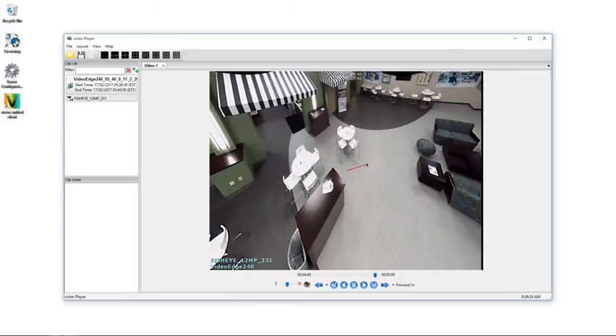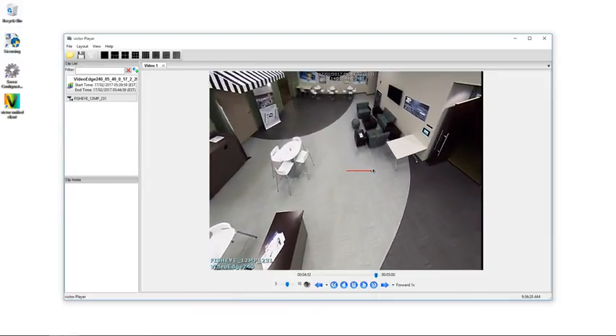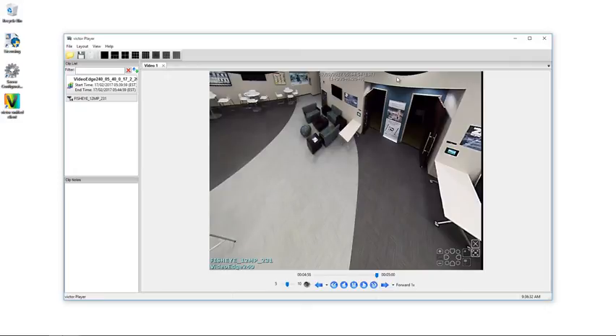For example, in this scene you can see very clearly that the camera is on the ceiling of the room, so the black semi-circles are not impacting the area which is covered by the camera.